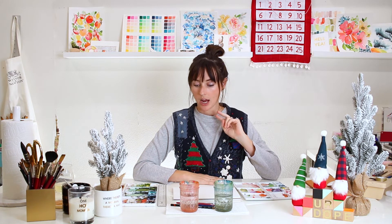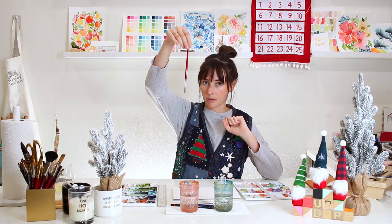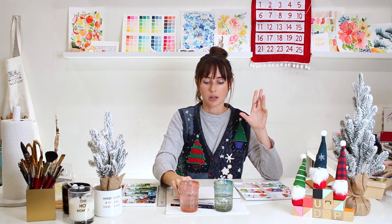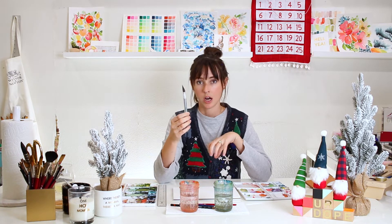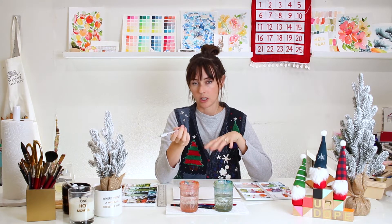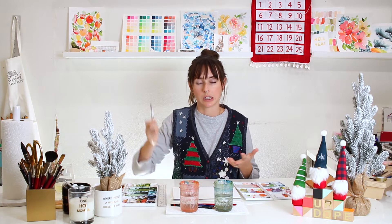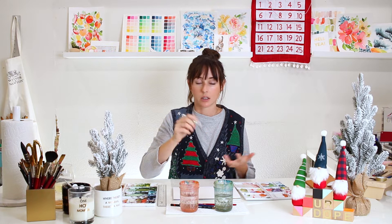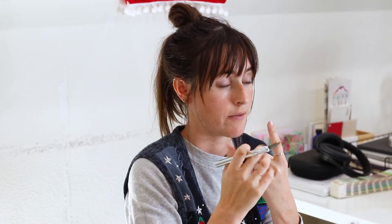In this tutorial I'm basically only going to be using my size six Princeton brush. Y'all know I love this brush — it's linked in the description below. I'm also going to use an exacto knife. For any of you wanting to make this into an actual card, an exacto knife is handy but you don't need it. Do be careful because these things are sharp — I have a very long scar on my left pointer finger from high school art class.